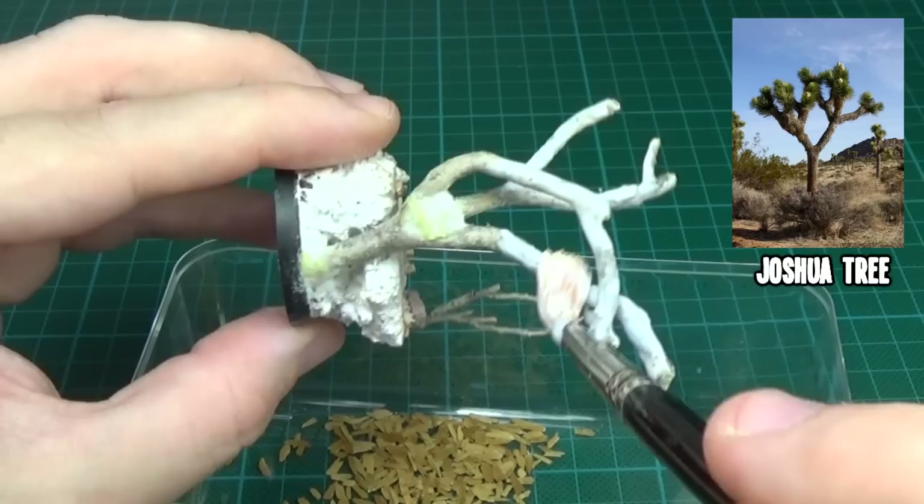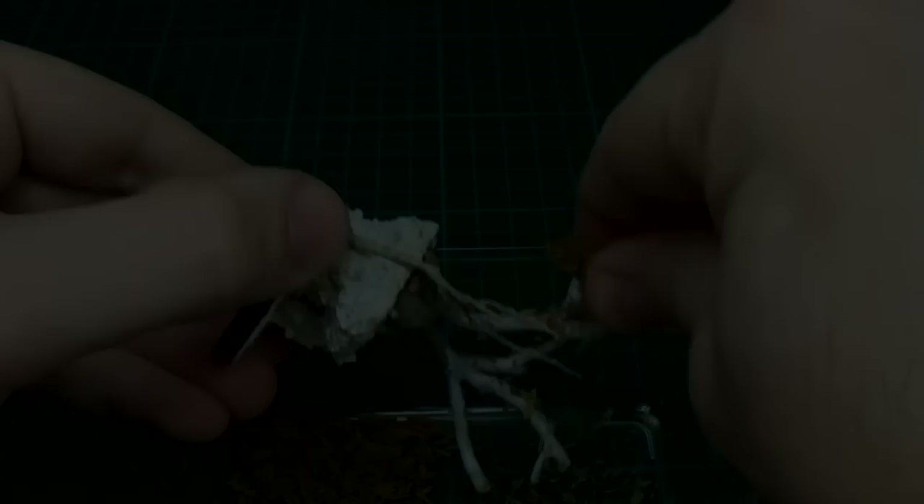These Joshua trees have a typical leafy texture at the tops. I applied some PVA glue, then used some of these pencil shavings I had left over from my palm tree tutorial.